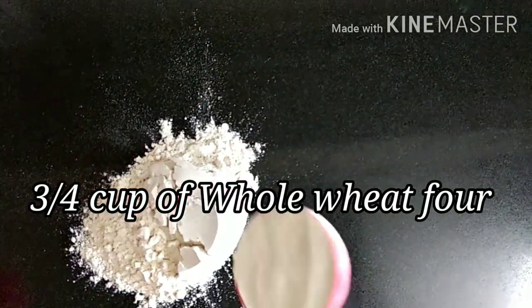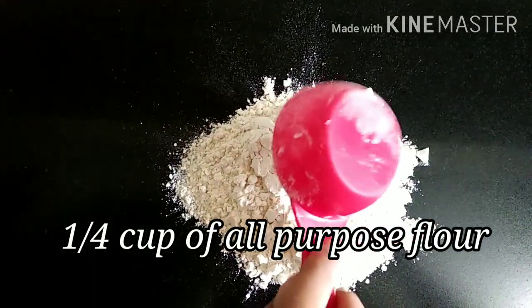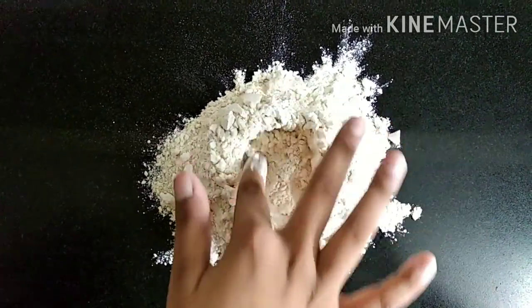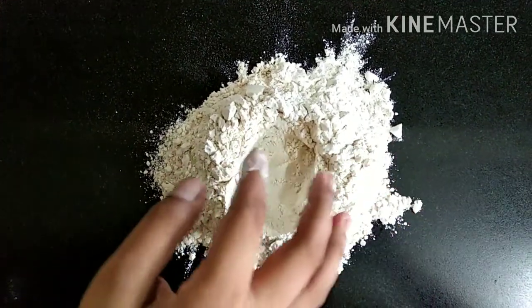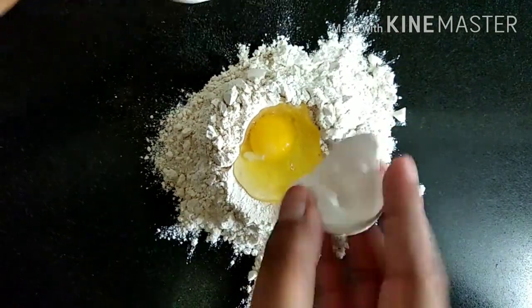In our work area, we're going to add 3/4 cup of whole wheat flour. To that we're going to add 1/4 cup of all-purpose flour — adding the all-purpose flour makes the dough easier to work with. Now we're going to make a little well in the center so that we can crack our eggs. We're going to be using two eggs in this recipe, so crack both the eggs on top.